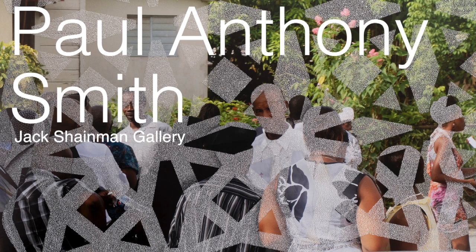Paul Anthony Smith is on view at Jack Shaman Gallery, both locations, through May 11th. My name is David — please like, comment, and subscribe, and I'll see you in a couple of weeks. Thanks for watching.